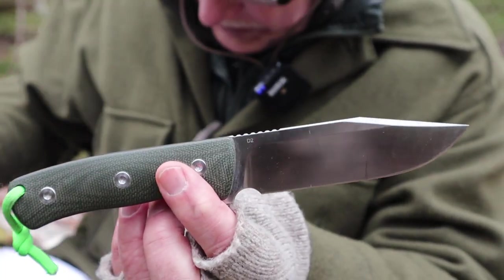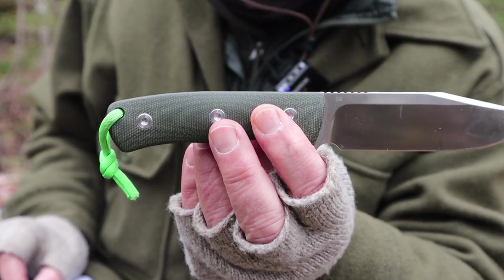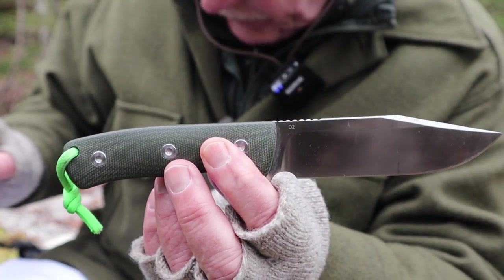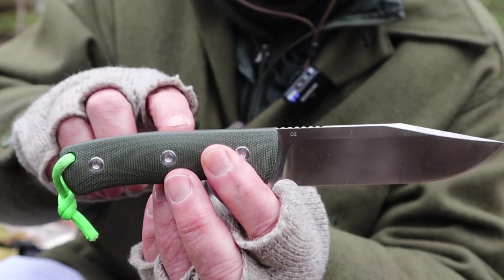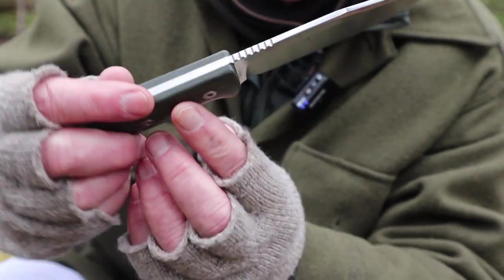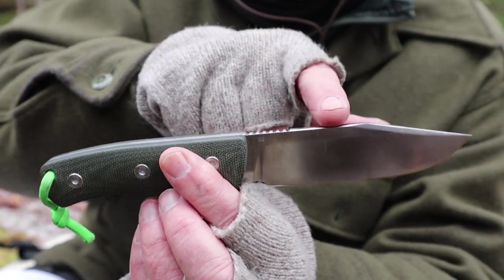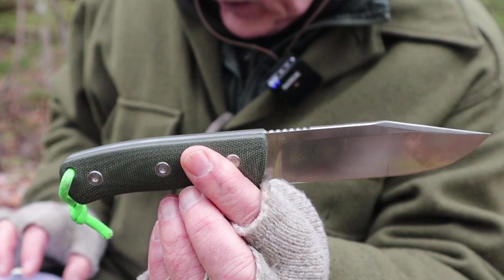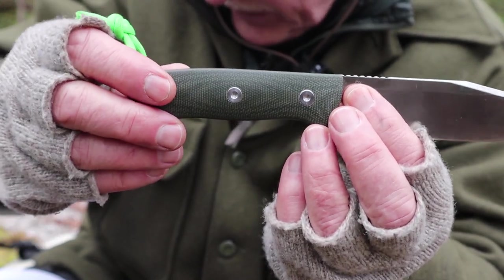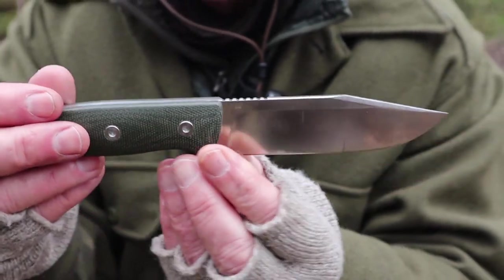Let's go over the specifications. The overall length from tip to end of tang is 8.875 inches or 225 millimeters. The blade length is 4.5 inches or 114 millimeters. It is D2 steel produced in China. The blade thickness is 4.25 millimeters or 0.17 inches. The blade height from the edge to the back of the spine is 1.2 inches or 32 millimeters. The handle, which is linen micarta, is 4.375 inches overall, which is 111 millimeters. The weight comes in at 6.98 ounces or 198 grams.